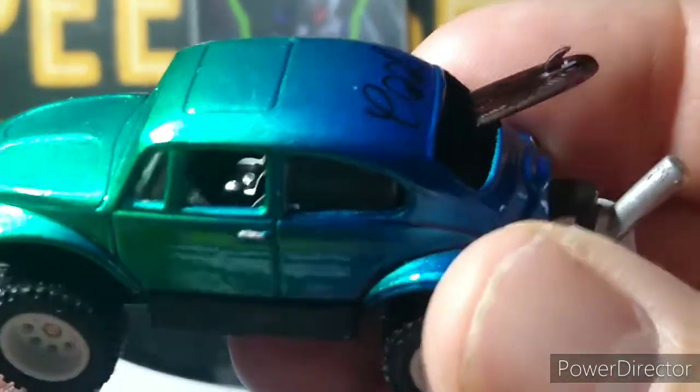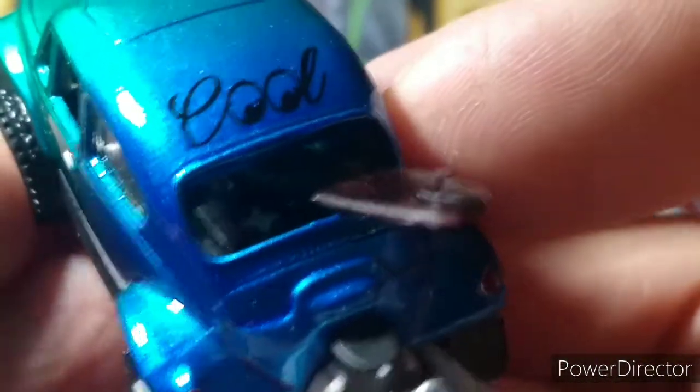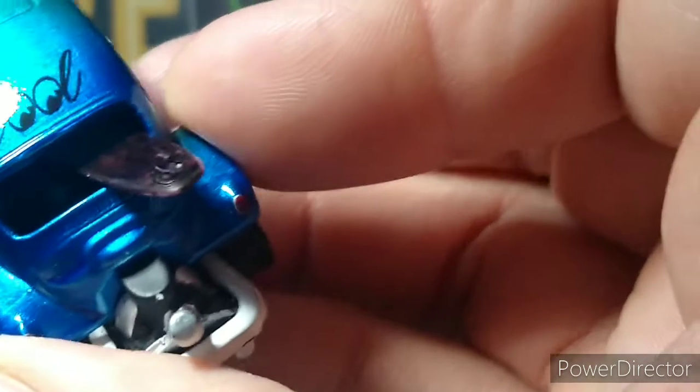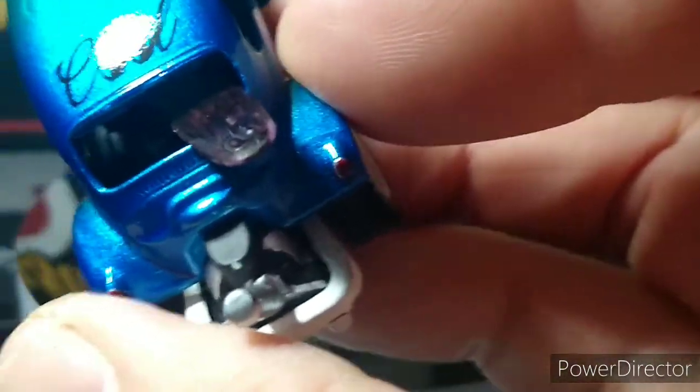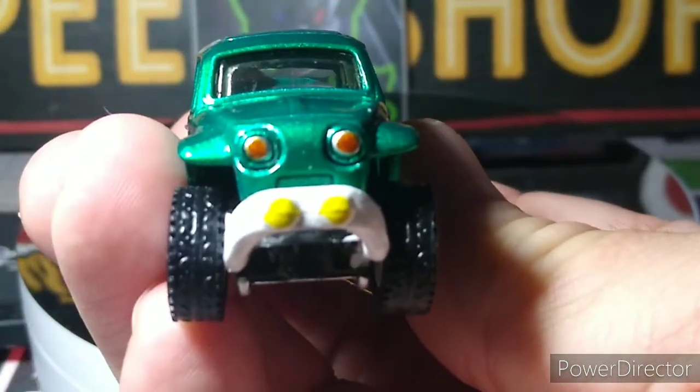I did the seats, the shifter, the gauges, the wheel, and there's stuff back there like a medical kit. You can see the cross — the red thing is like a medical kit back there. The exhaust pipe is done up and the lights are done.